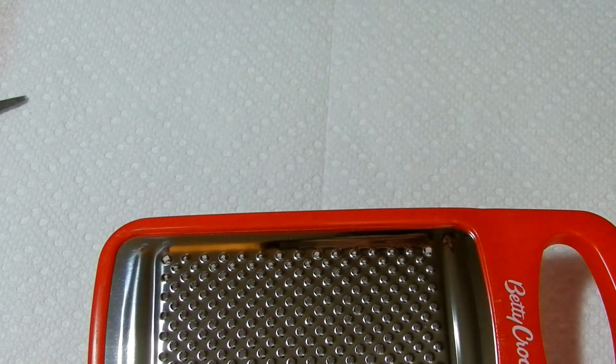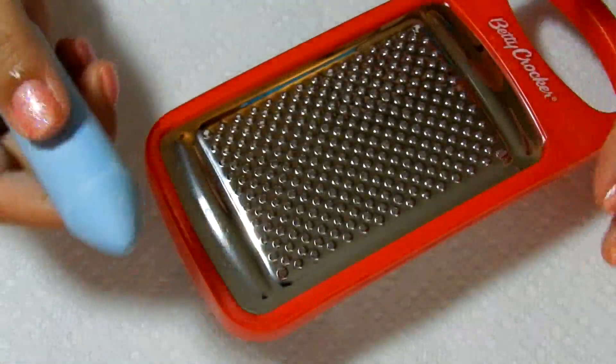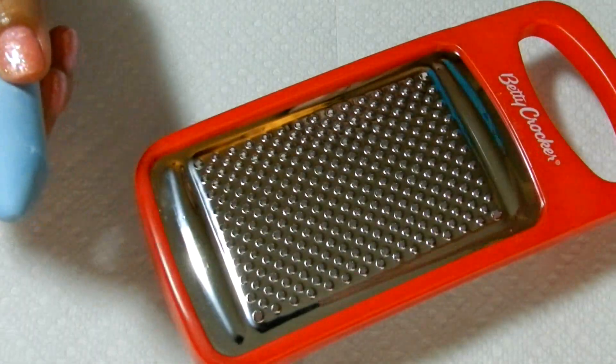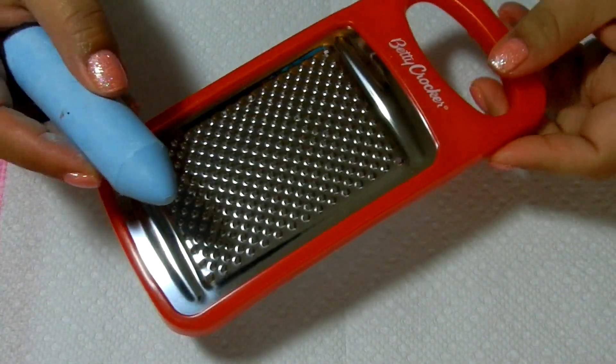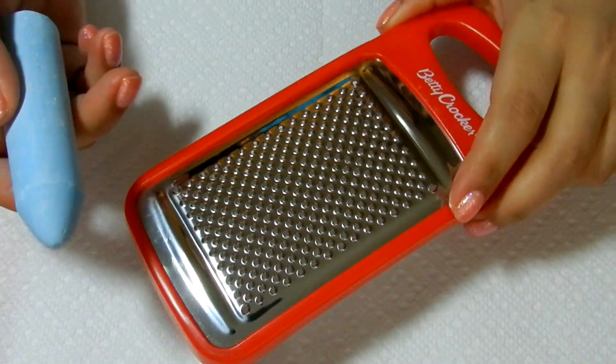So you just simply do like you do with cheese, and you grate it. You can hold it like this, or like this. Let me pan out a little bit. There you go. Hold it like this, or just hold it down. I probably would prefer to hold it down in case this pops open.